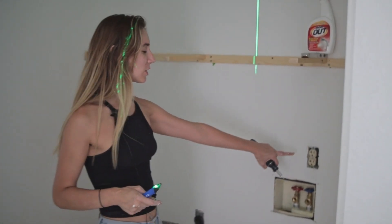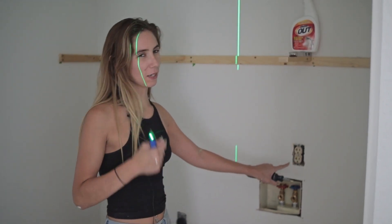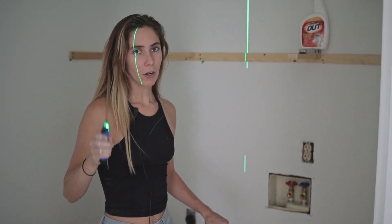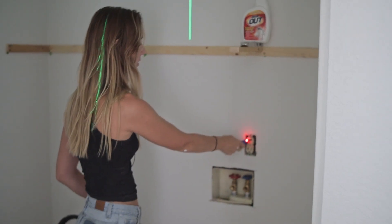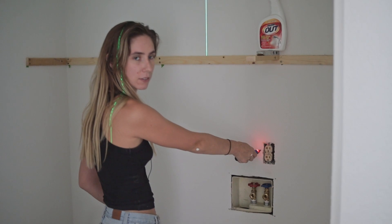We are going to switch out this old, ugly outlet here. As you can see, it's kind of brown, a little bit old, so we're going to upgrade it. We did turn off the power, but we have been shocked before, so we have this handy dandy tester here. And this just in — we're live. That's not good.